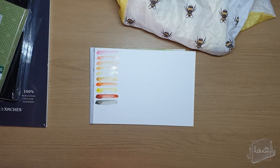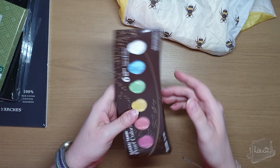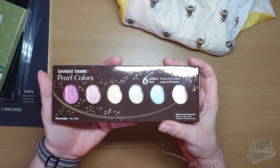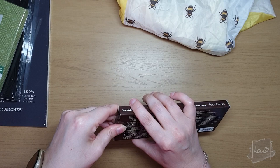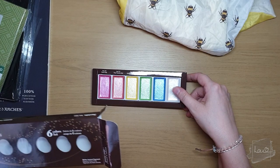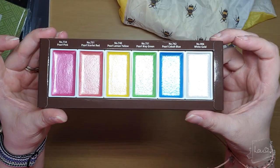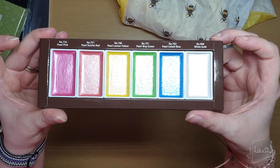We also have a Gansai Tambi Pearl Color set — these are water-based pigments by Kuretake and there are six in this set. I got these for my birthday. I'm very excited because I don't really have any metallic or pearlescent paints and I'd like to try them. I also have black paper so it'll be interesting to see how they work on that. Just look at them — absolutely stunning, can't wait to try these.